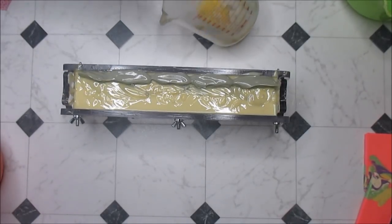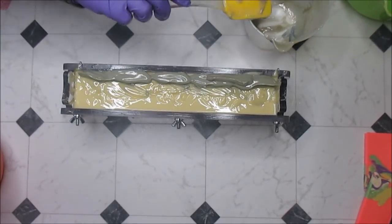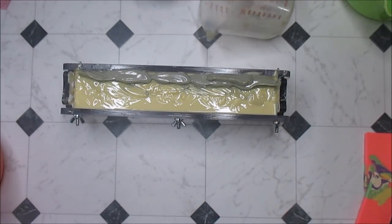I do enjoy making men's soaps because they smell so nice, I just needed some men to actually buy them — but that's not a problem anymore, so thank you to the guys that do.